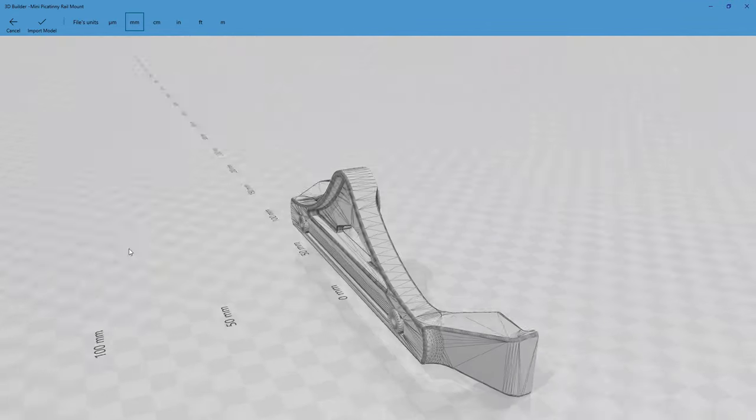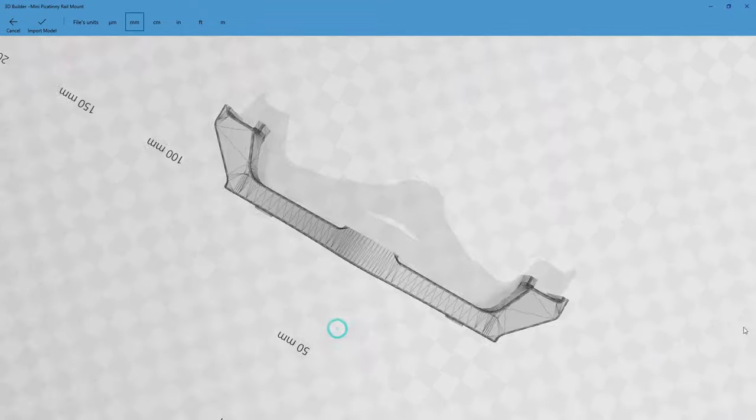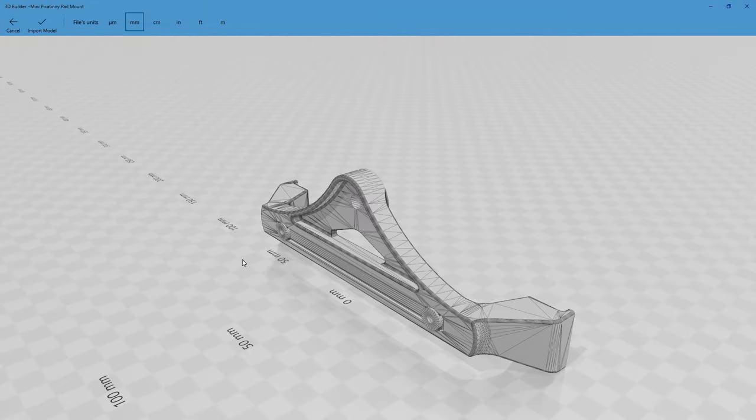So this is what the model looks like, and in the next video you'll see the 3D printer in action. It'll be going at a fairly fast speed — the printing process actually takes about two hours, so we'll speed that up significantly.